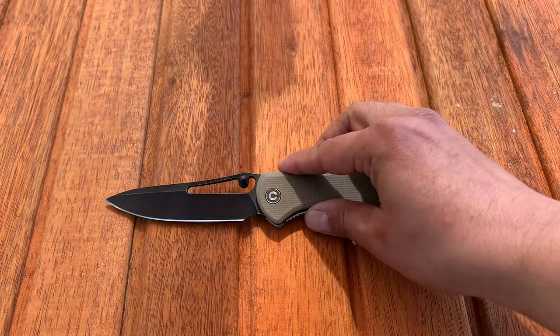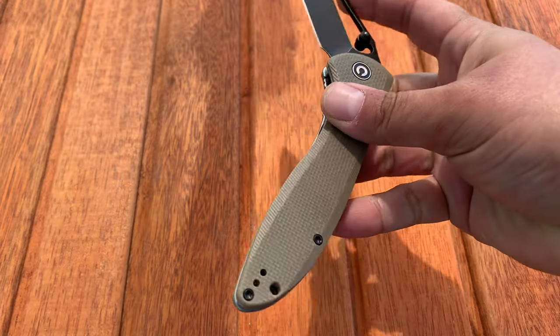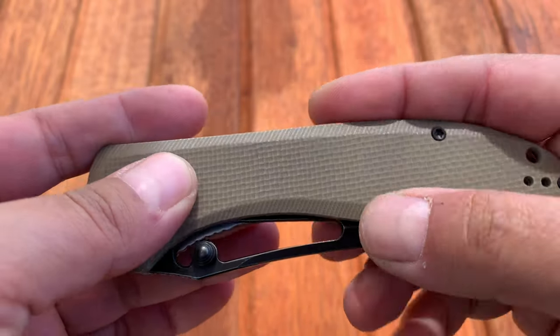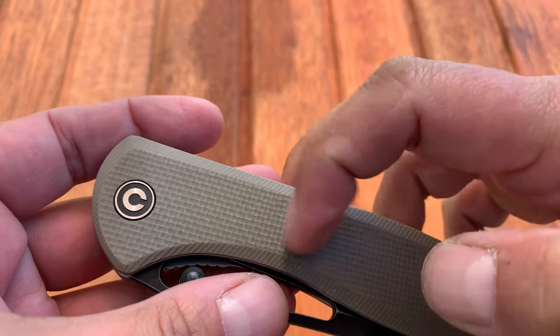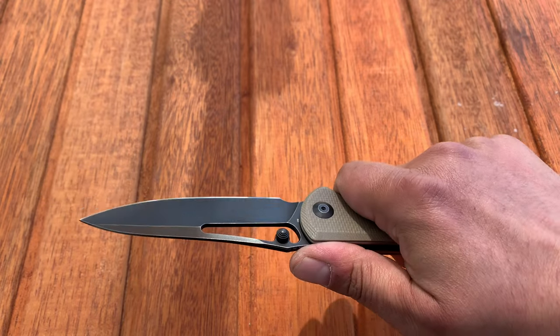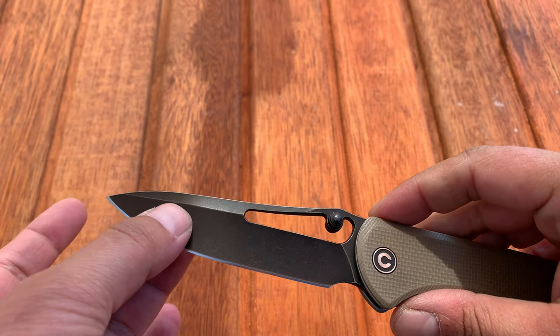The handle material is G10, but they refer to it as rough G10 — by eye it almost looks like micarta or some kind of woven material, but no, it is G10 done that way. It gives it a very grippy texture, which lends itself to the hard-use capability of the knife.